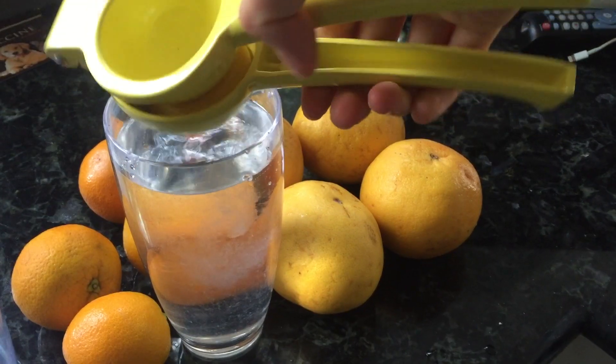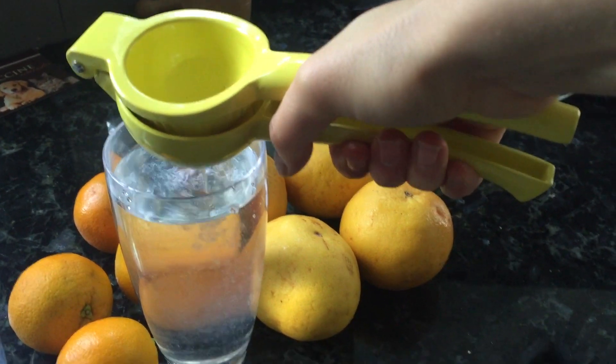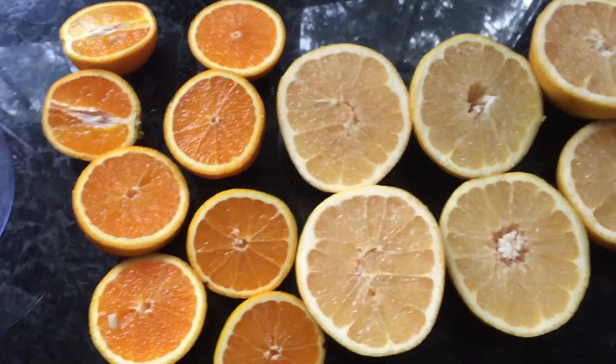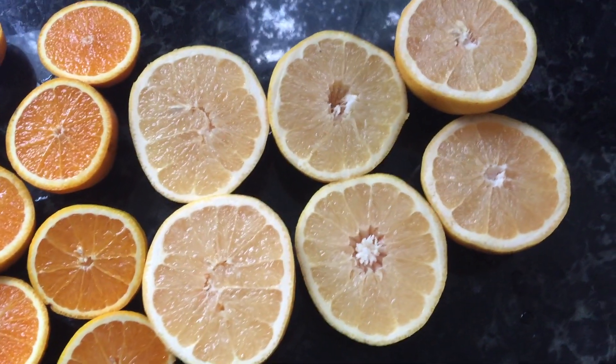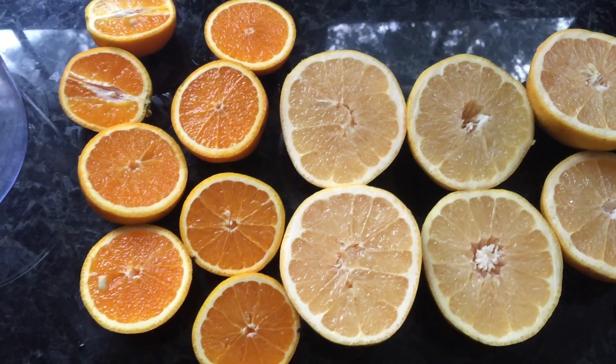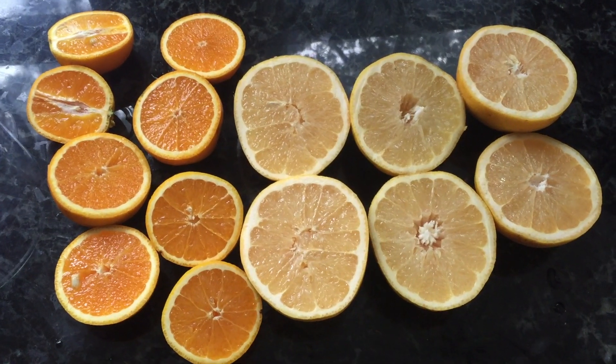Surprise, I'm starting my morning off with some lemon water — it just helps me feel really hydrated. And then to continue on with that hydration, I made a grapefruit and orange juice. I usually add more oranges and less grapefruit, but I was all out of oranges.